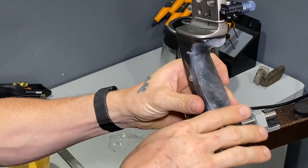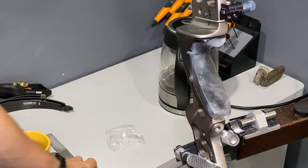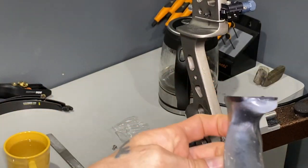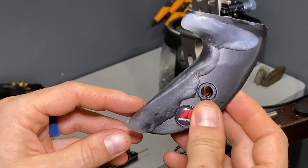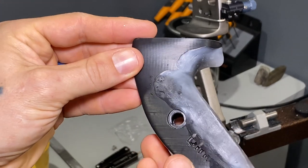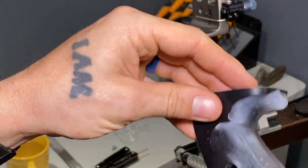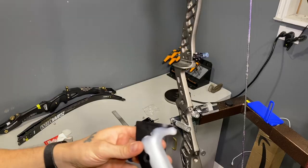This is really neat because you should be able to take this any time when you're shooting, put it back in a hot water bath, remold your grip, and in 15 minutes have a completely new grip without changing anything else. Just dunk it in hot water — I think that in itself is really cool and unique about this product. I'm just supporting it and smushing it in to make it all one piece.